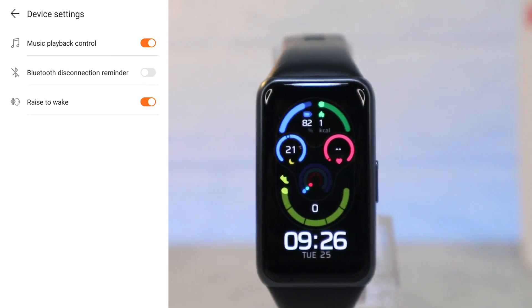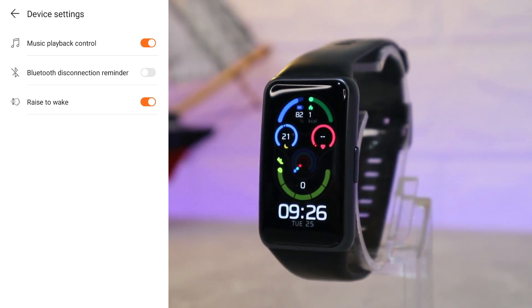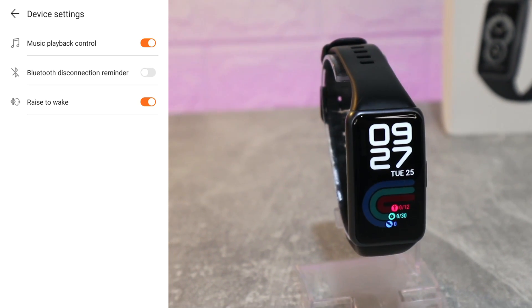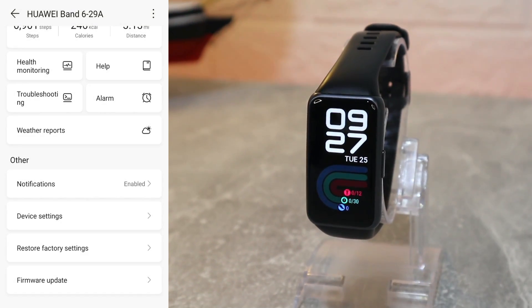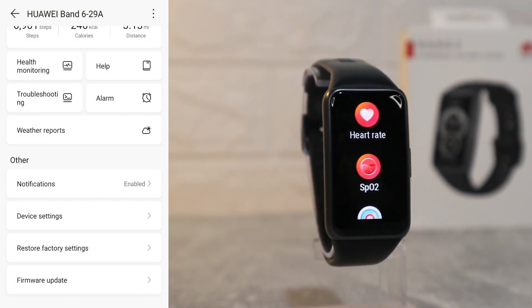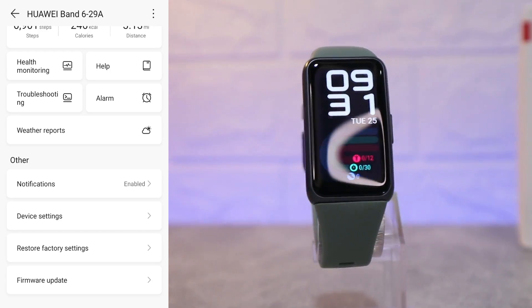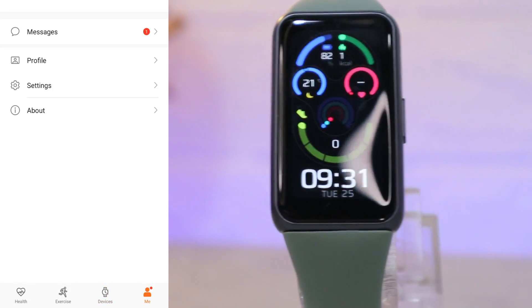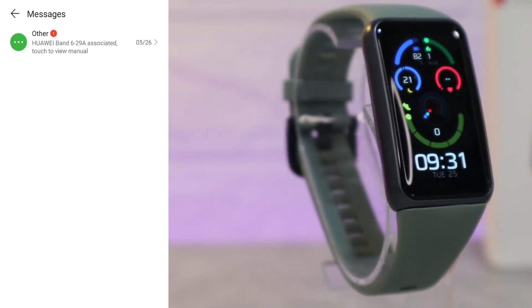We have Device Settings including music playback control, Bluetooth disconnected reminder, and raise to wake. Going back, we can find Restore Factory Settings if we want to reset everything, and Firmware Update at the bottom. That is all we have on the third page.